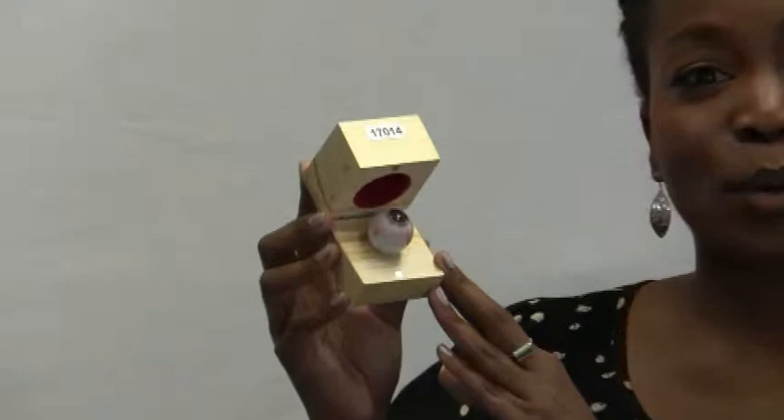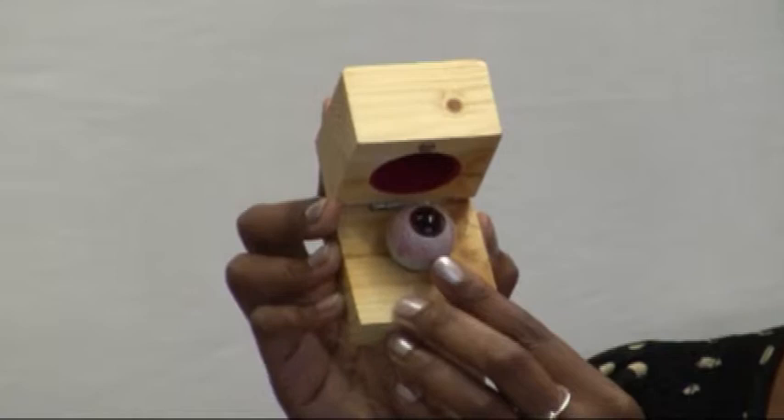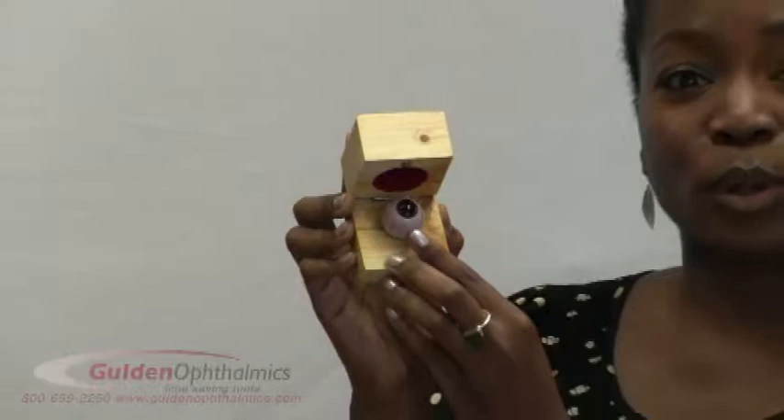Hello, I'm Dr. Ruth Shoge and I'd like to introduce you to Goulton Ophthalmic's Premium Practice Eyes. The practice eyes consist of an acrylic eye available with a 2mm undilated pupil and an 8mm undilated pupil. The practice eyes are filled with a silicon oil that resembles the vitreous-filled posterior chamber of the normal eye and provides incredible clarity of the replicated structures of the back of the eye.